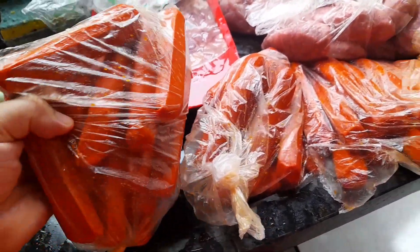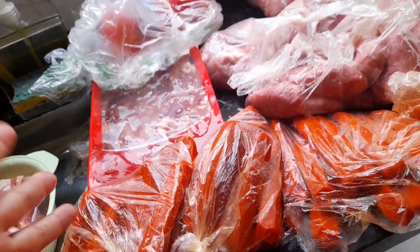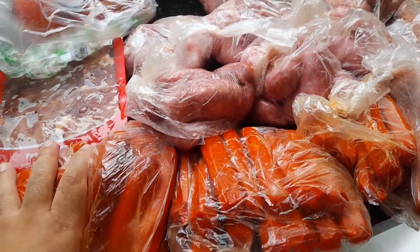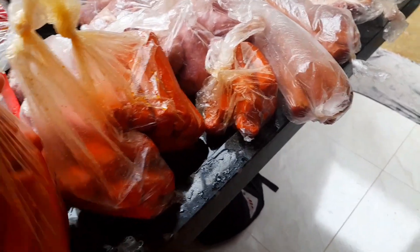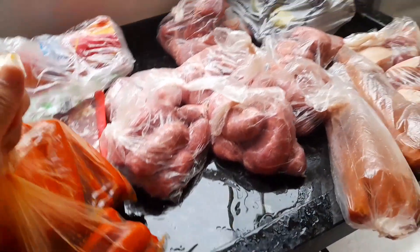Lembrando que uns daqui dão para almoçar e jantar, porque a gente coloca milho dentro, às vezes ervilha também, acaba que rende muito. E é isso, essas coisas também, como são fritas, a gente não exagera tanto. É assim que eu separei. Vocês têm costume de separar de vocês? Fala para mim nos comentários! Peço que se inscreva no canal, curte, comenta, ativa o sininho para não perder nenhum vídeo. Vou pôr tudo no congelador agora e volto aqui para mostrar vocês tudo certinho.